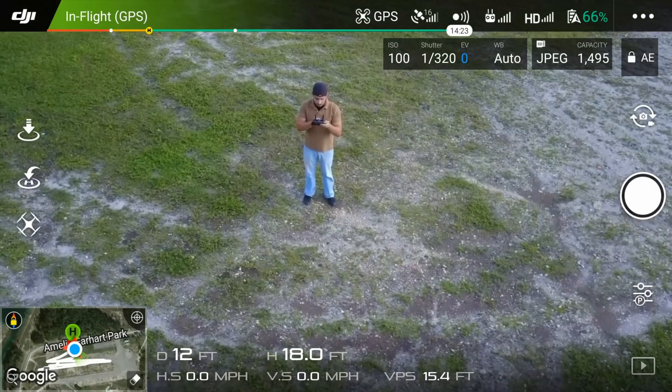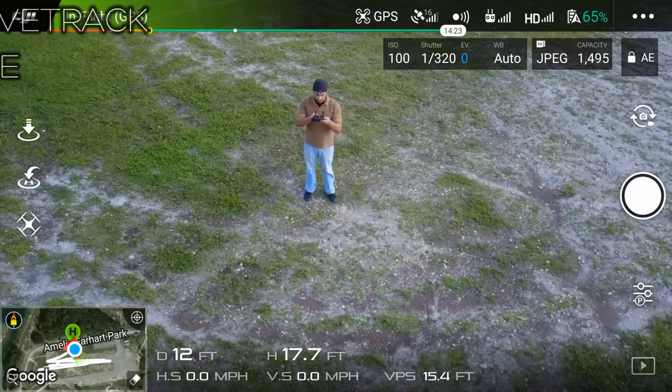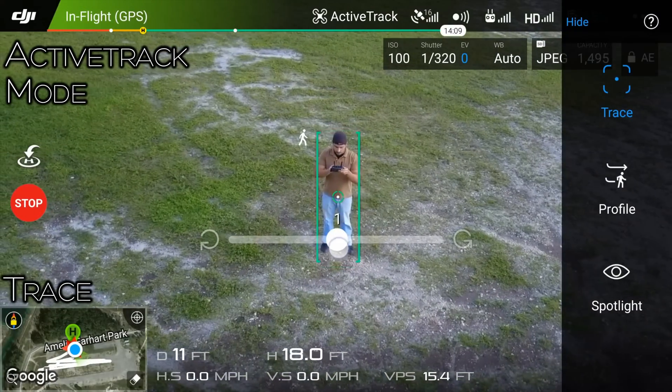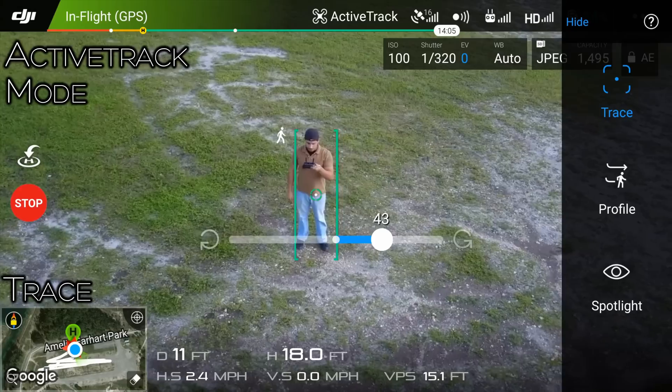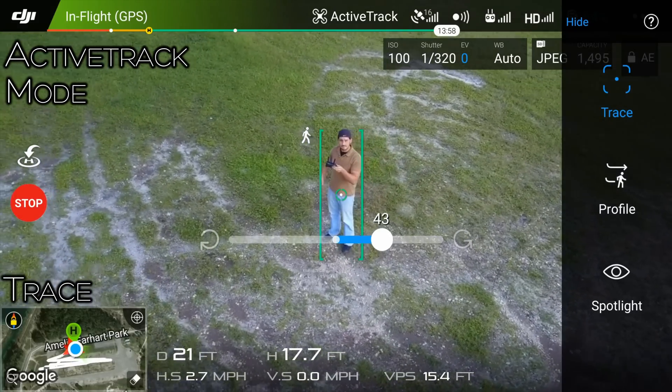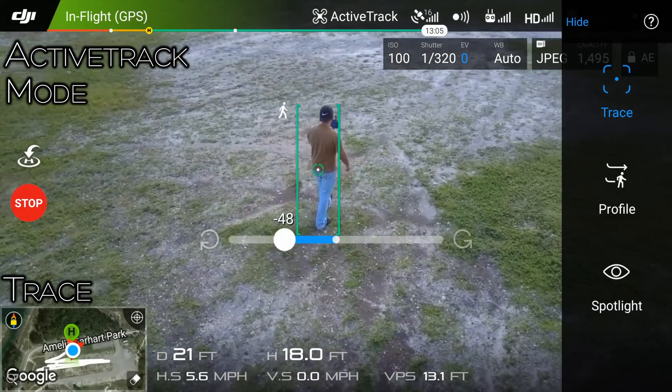Next you have active track, in which you select your subject using the phone's touchscreen. In trace mode, you can set the Mavic to fly around you in a circular motion in either direction and at the speed of your choosing. It also works while you're in movement.